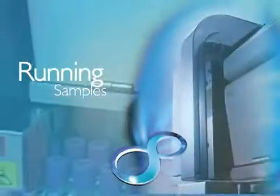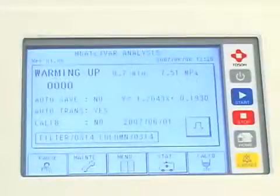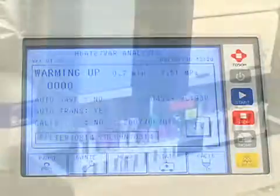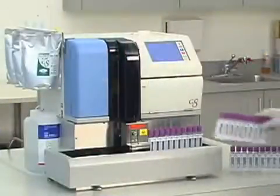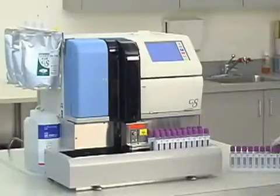After a brief warm-up, the system is ready to run samples. To load samples, the operator places closed primary tubes directly on the system. Cap-piercing and barcode identification are done automatically. No sample pretreatment is required.